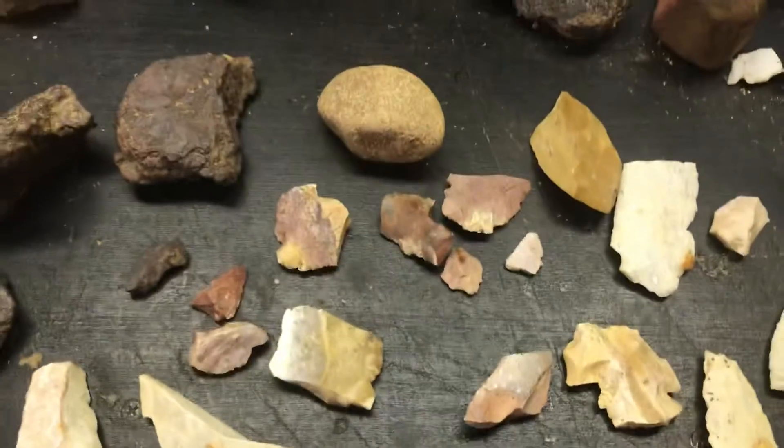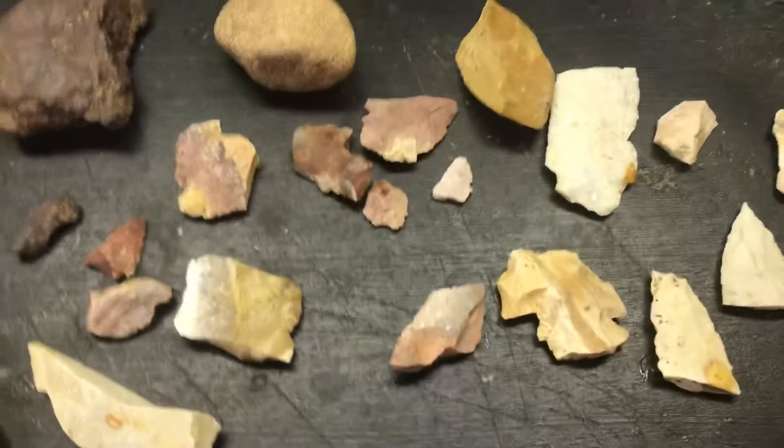Alright, here's the cleanup for today. Didn't get as much rain as they were calling for again.